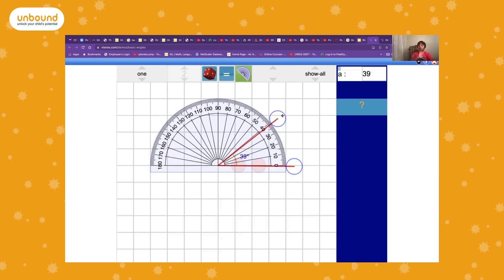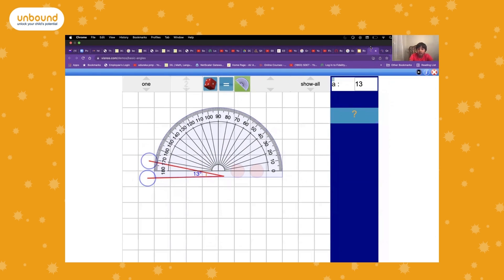We're going to be measuring angles with the protractor. If you're measuring from the other side, you use the outer scale instead of the inner scale.